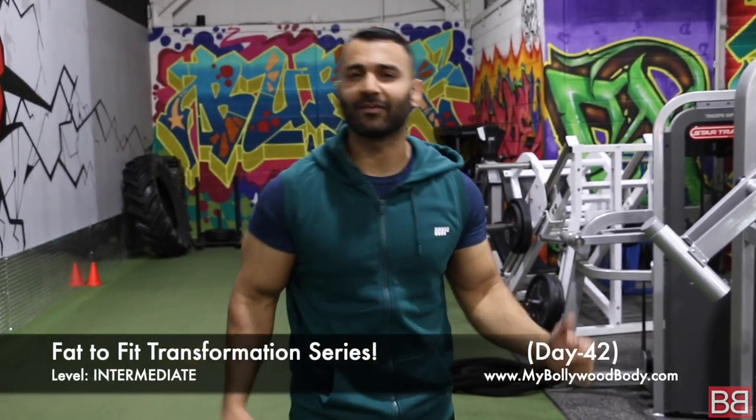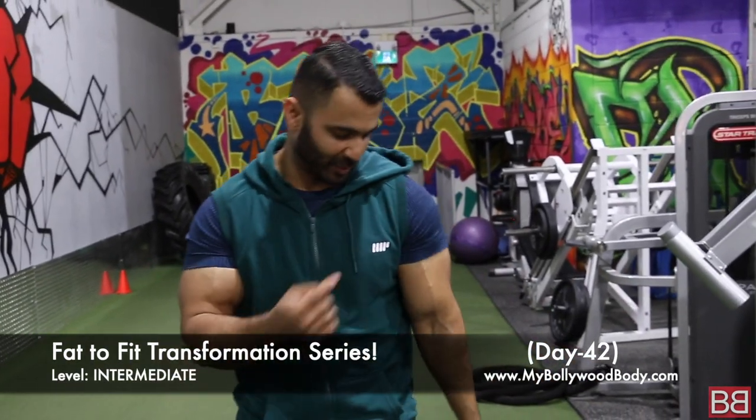Hey! Thanks for tuning into my Bollywood Body. I am your host Sunny. Fat to Fit Transformation Series brought to you by MP.